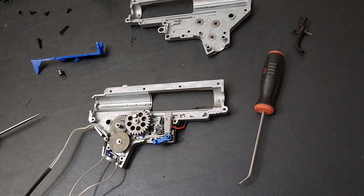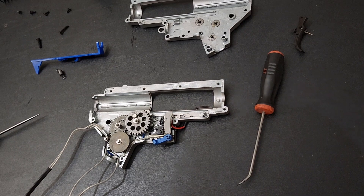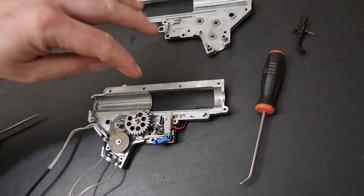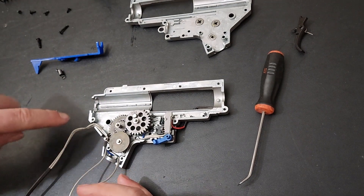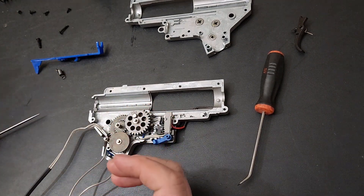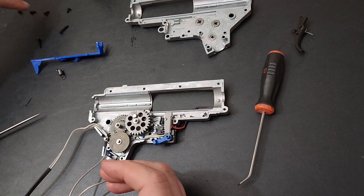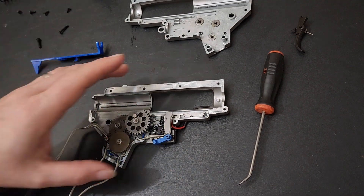We've got the gearbox out and torn apart, so let's see what we got. I would have shown taking all the screws out but that's boring. There are four across the top, two down on the bottom, one in the back, one up front — nine screws total to get the gearbox apart.